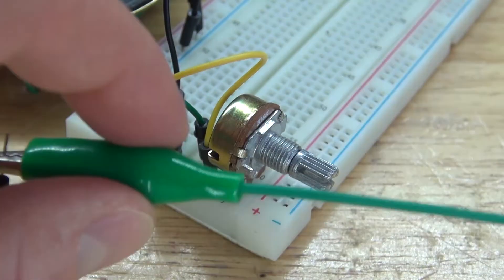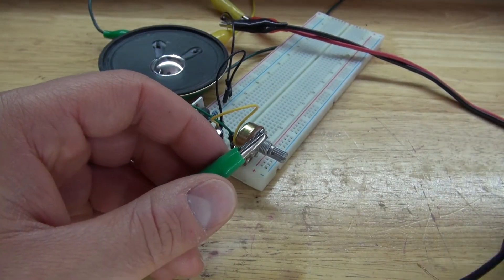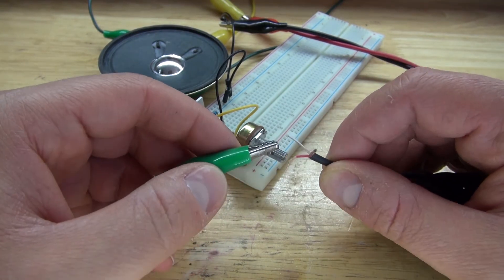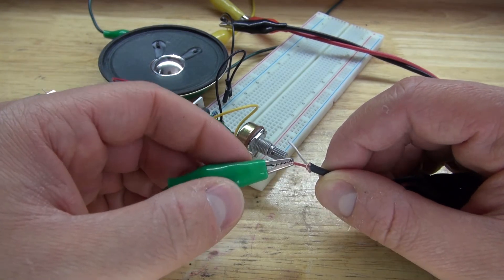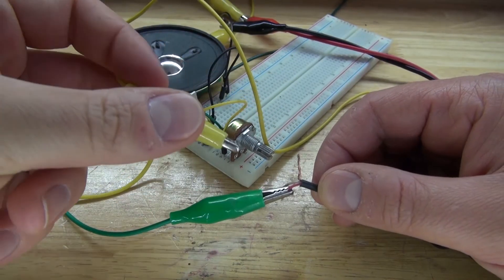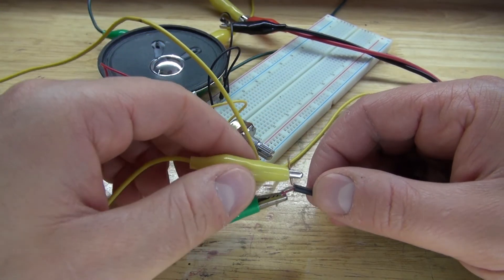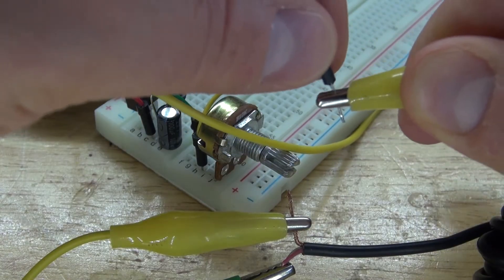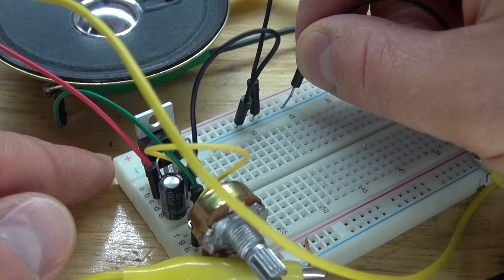Then connect that to the positive connection of the audio jack — although polarity doesn't matter. Next, I'm going to take another alligator clip and connect it to the negative of the audio jack. The opposite end of the alligator clip will connect to a jumper wire, which connects to the negative rail of the breadboard.